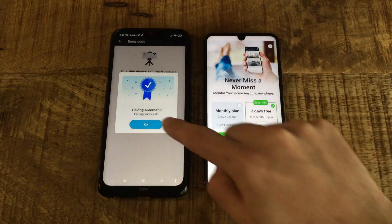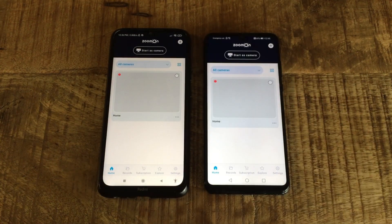Accept the pairing. Congrats! Your devices have been paired.